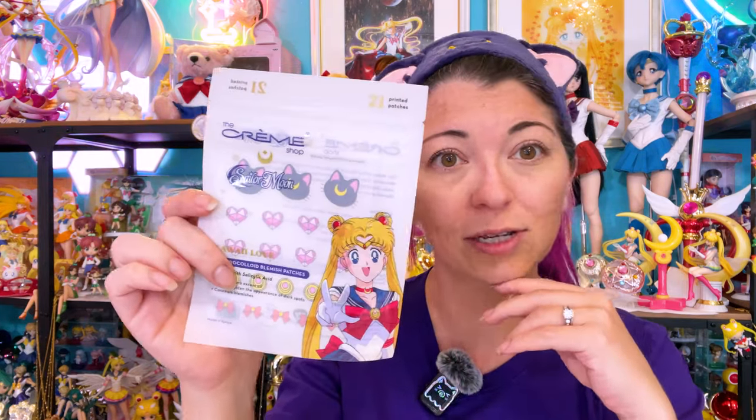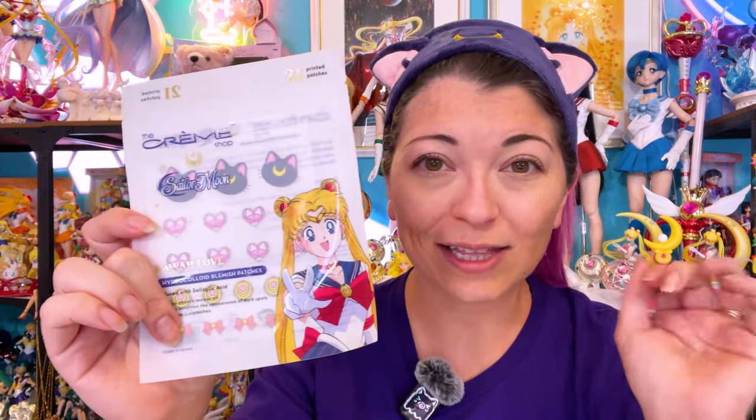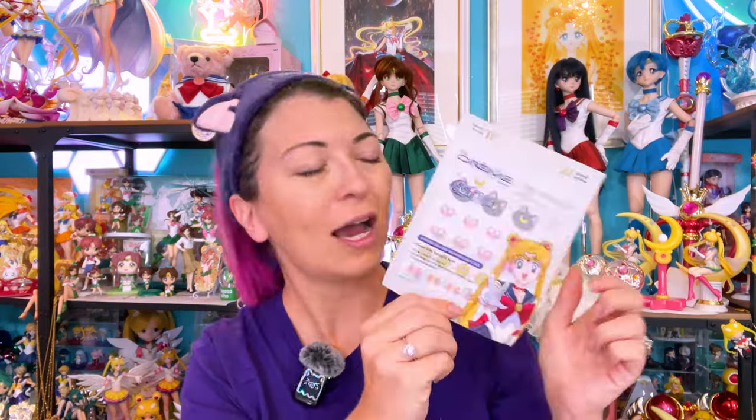I'm going to show you what these look like on my skin. I love blemish patches — I wish these existed when I was a young teenager because they would have saved me from a lot of bullies in high school. I wear different branded blemish patches all the time. I haven't tried the Creme Shop ones yet, and I don't have a big enough zit to try them on right now, but I still want to put them on to see what they feel like. Shout out to the packaging — I love this really cute picture of a vintage 1990s Sailor Moon. It's not a crystal cosmos or eternal version; it's a classic one, and I really appreciate that. They also have the nice English logo at the top, and this is a resealable bag.